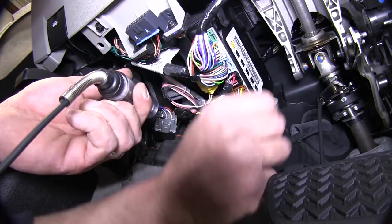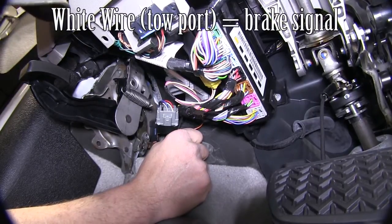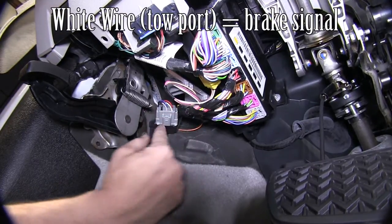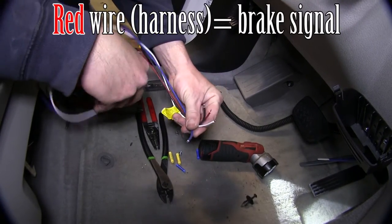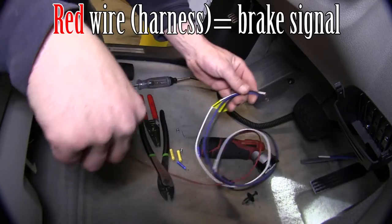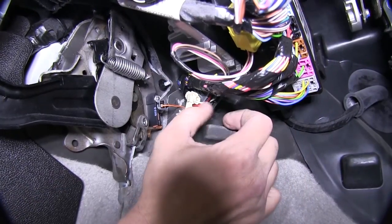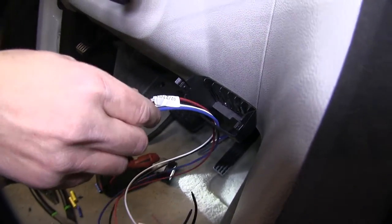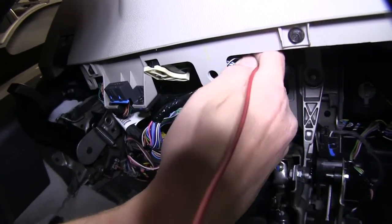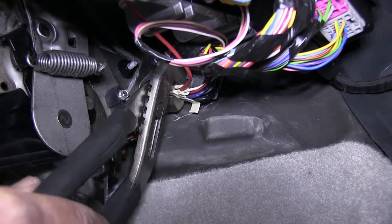This wire will only be hot when the brake pedal is depressed. Utilizing our test light, we can test this port for the correct wire. For this application, it will be the white wire coming from the tow port. To connect the red wire from our brake controller harness, we'll use the quick splice connector. We'll feed the quick splice connector over the manufacturer's wire, then route the red wire from the brake control pocket over to it, feeding it in, gripping it down, and closing the clasp.